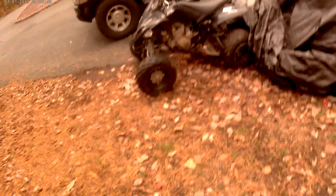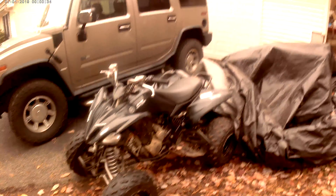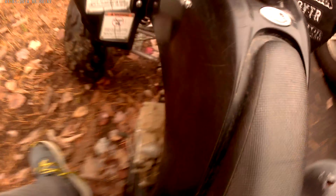You ever have a Raptor 250 and you're thinking, it's just a Raptor 250, nobody cares? This thing — it's a Raptor 250, but it's twist. Yeah, that's what I told you — twist. It's a special edition. Very nice.